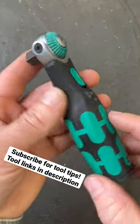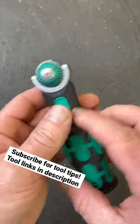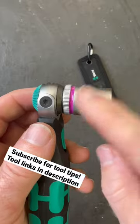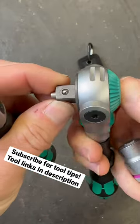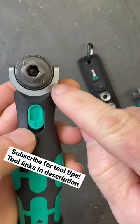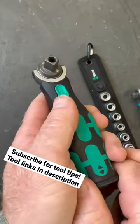This is Wera's new 8009, and this has a 3/8th drive here on the top, and it will hold a 3/8th socket right here. The only problem is there is no detent on it like you find on the normal Zyklop, where you have this nice pin detent. On here, they literally just magnetize to these two magnets right here.